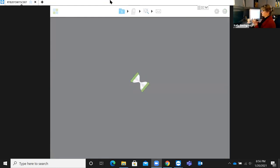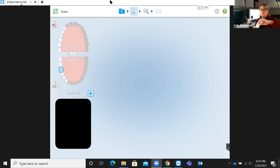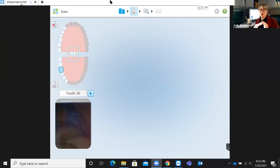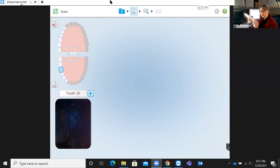The iTero has a sleeve that goes over top of the scanner — you press it on firmly. Sometimes people don't press it on hard enough, and you'll see a white bar at the top of the screen. If we scanned with that white bar present, the data would be inaccurate because the sleeve isn't on all the way. Once it's pressed in firmly, that white bar goes away and you'll be able to conduct a nice clean scan. We're going to start by scanning tooth number 30.